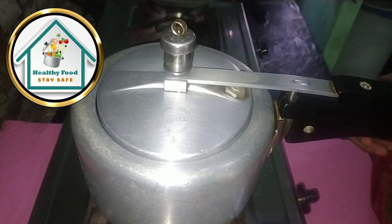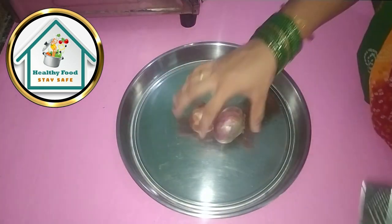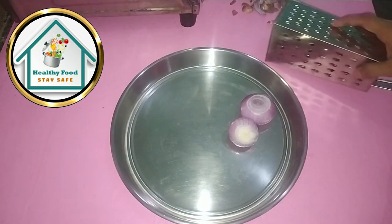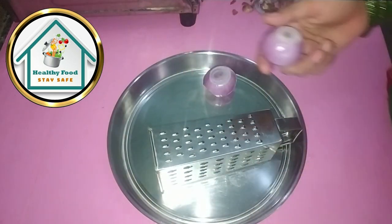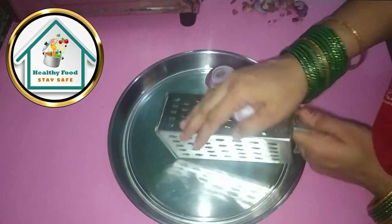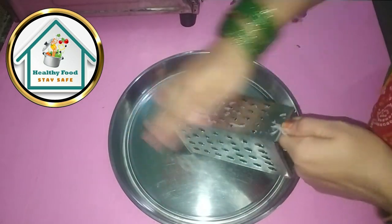We will put a total of 4 whistles for our Rajma. It depends on how the Rajma is — if your Rajma is hard, you will need more time. When the Rajma is done in the pressure cooker, we will prepare the masala. We will grind it in the grinder.